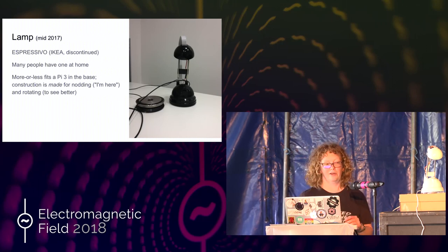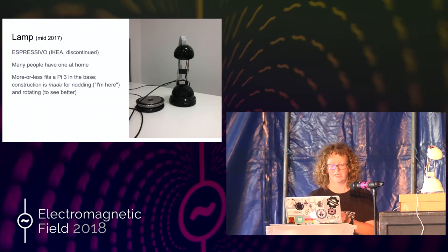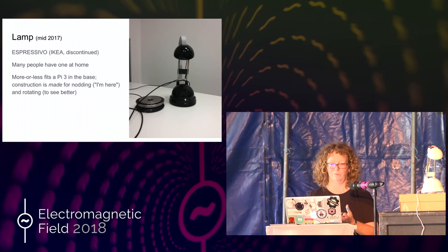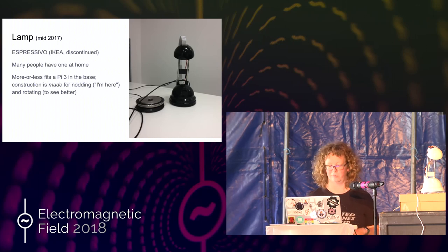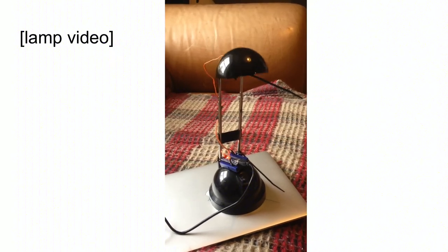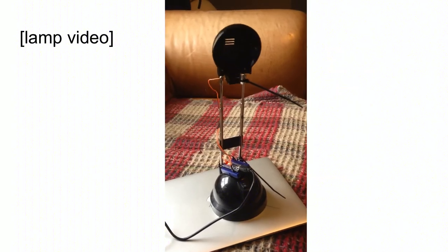Loads of people have got one at home. So I've made three of these. I've got another spare two and I've given one away. Two I got from Dan, one I found on the street outside a charity shop, and Richard gave me two. You can more or less fit a Pi 3 in the base. The construction is obviously made for nodding and rotating — it's just perfect. You can sort of see how easy it is to make it nod like this, so you can say, I'm here, I'm kind of waving at you.